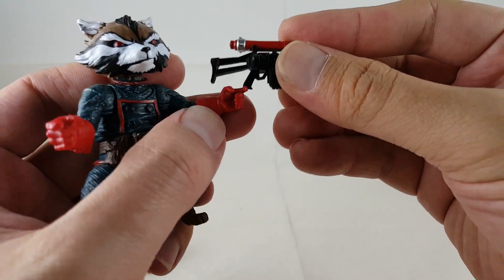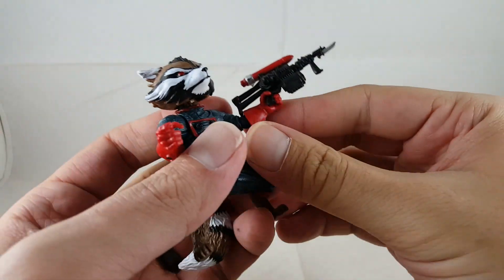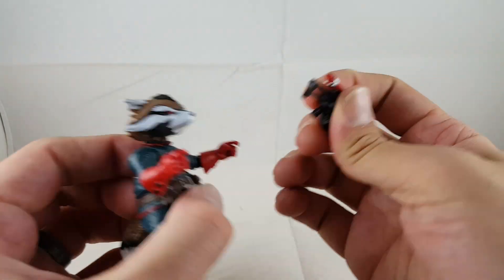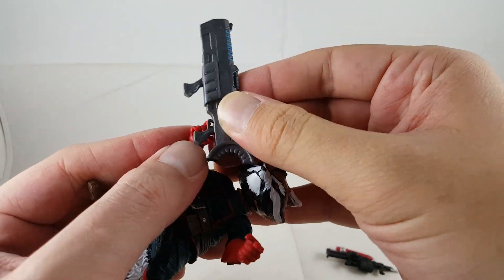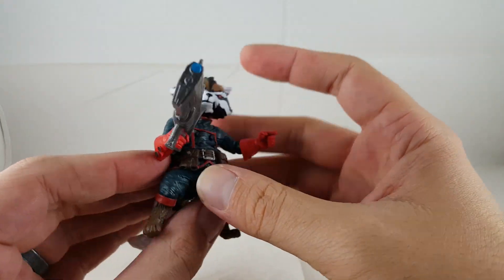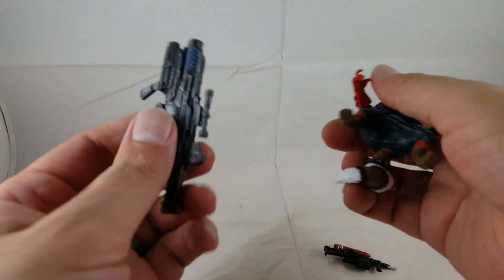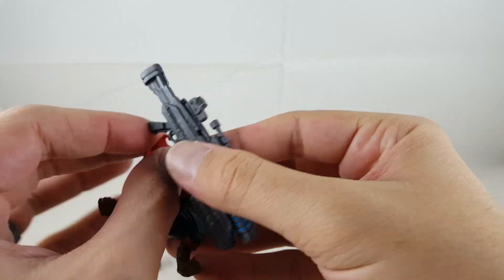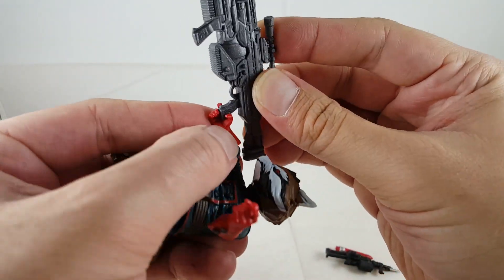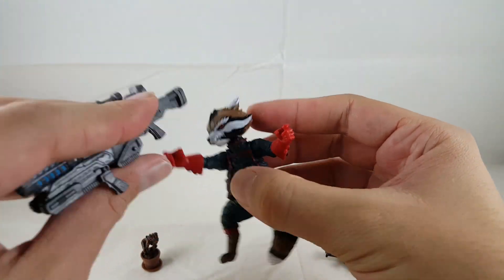Showing the guns — the Build-A-Figure gun fits good in his hand. It's kind of nice because if you have the Build-A-Figure, you can have them dual wielding this gun. The newer gun I just kind of stick it in and rest it up — I just think that looks cool. I wish I had two of these. Trying out the Coulson gun — this thing is just massive. The handle is just too long. It just doesn't fit well; it's just way too big.